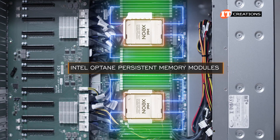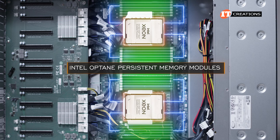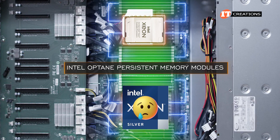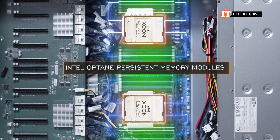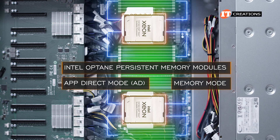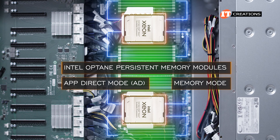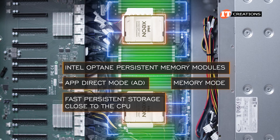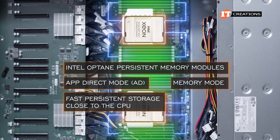Memory support also includes 3DS RDIMMs and LRDIMMs for higher memory capacity. Intel Optane Persistent Memory Modules, or PMEM Series 200, are also supported, at least with most processors, except for a few of the silver family. With PMEM modules installed, you will have options for App Direct Mode, which uses PMEM modules for fast persistent storage close to the CPU, or Memory Mode, which is just that — for memory.